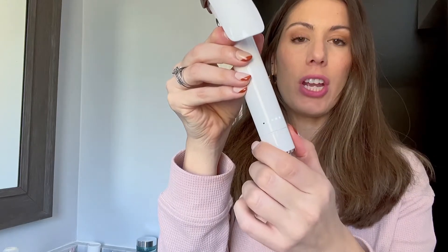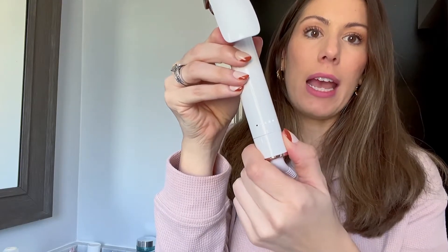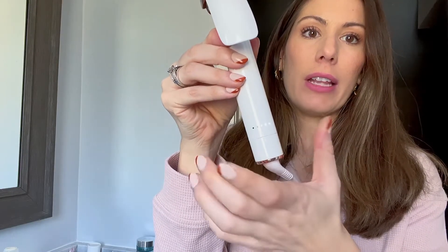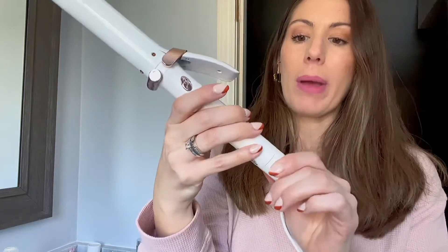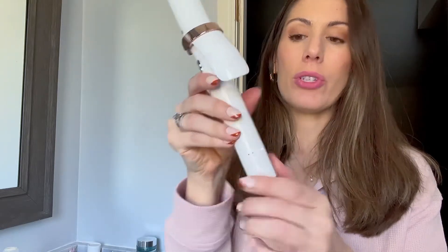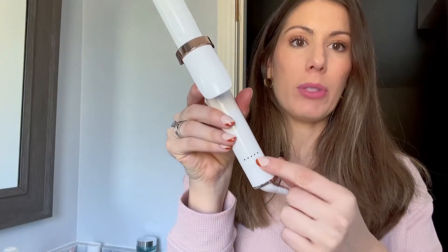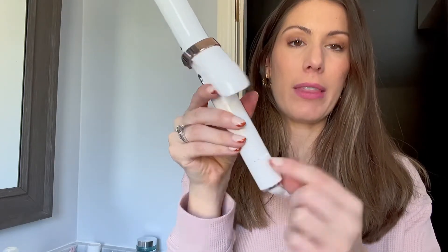It's super easy to use. You just twist it like this and you can change it to the next setting — that's on high — and then to turn it off you just hold it and let it go and it will turn off. So I'm going to turn it back on to three, which is the heat setting I want for my hair. Right now it's warming up, and as you can see it just starts lighting up like that.